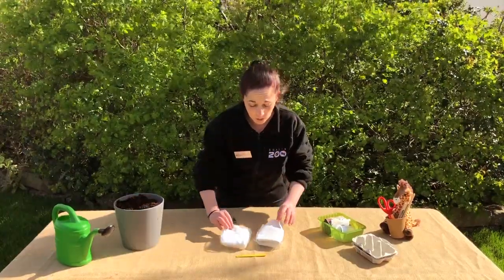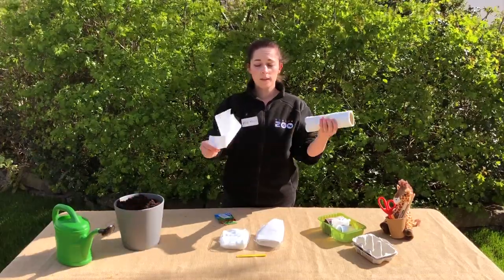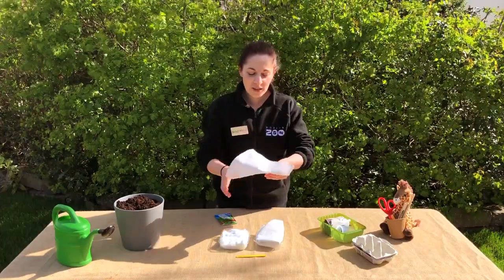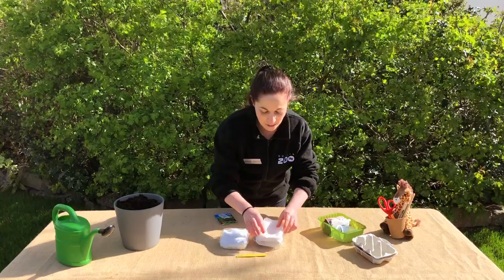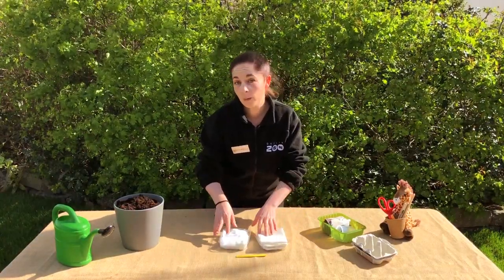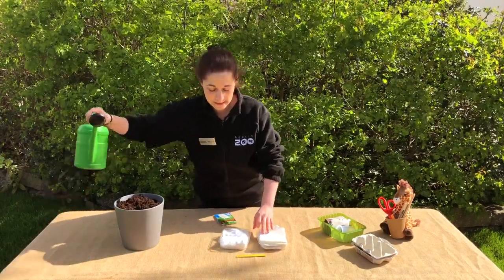You can use cotton wool, but you can also very easily use some kitchen roll from home. Tear off a sheet and fold it up, then place it into your little container. Either of these will do really, really well. The next thing you need to do is add a little bit of water because our plants need some water to grow.